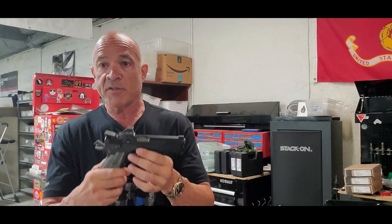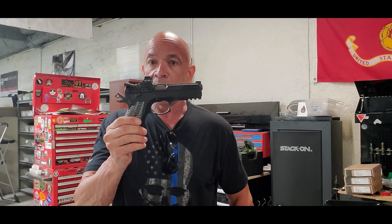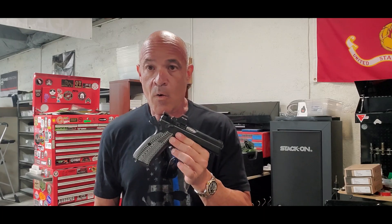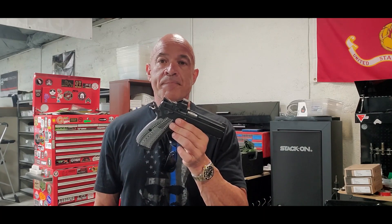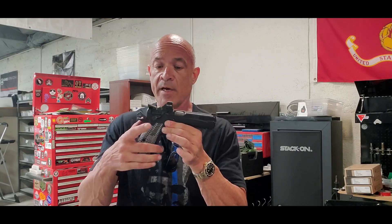The exciting thing about this particular one is it was put together by Josh Holt, our gunsmith, and it's his personal SP-01 that I got to handle today. Holy smokes. You know what? Don't talk to me about Staccatos. Don't talk to me about custom 1911s. This guy right here — this is the real deal.